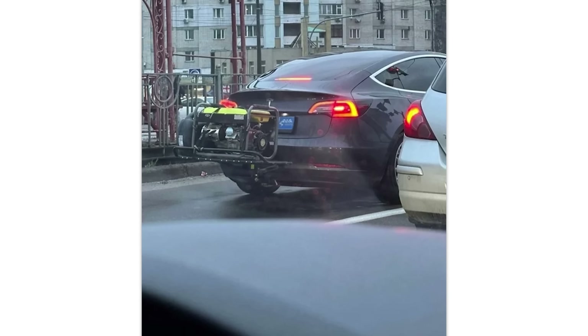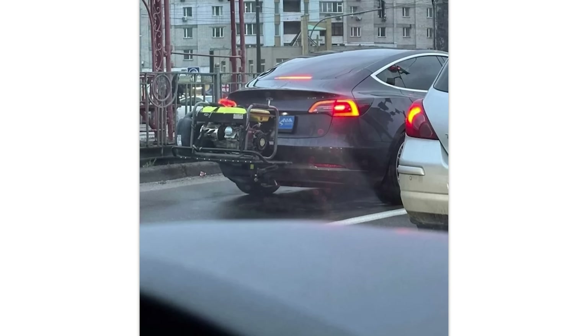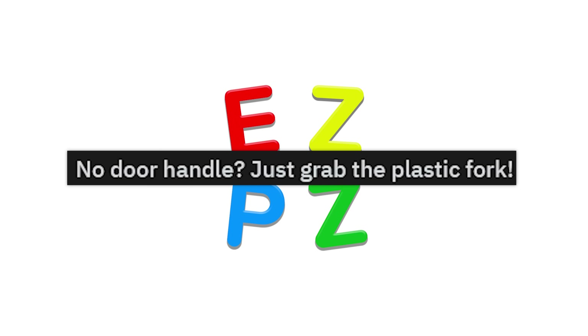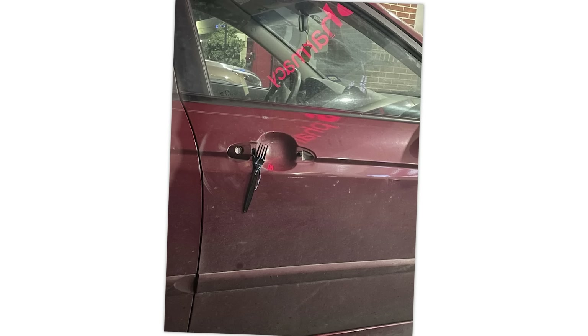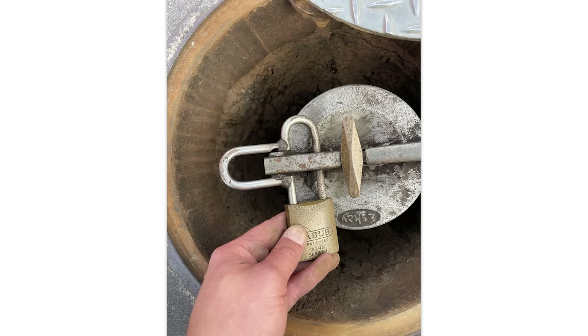Tesla with backup power. I'm not sure that's exactly how that works, but if it does, if I ever buy a Tesla, that's how I'm doing it. No door handle? Just grab the plastic fork and give it a york, and you can eat your rice after opening the door. When the padlock don't fit, you just weld it to fit, I guess.